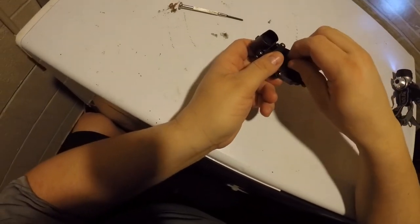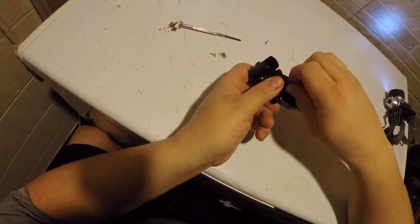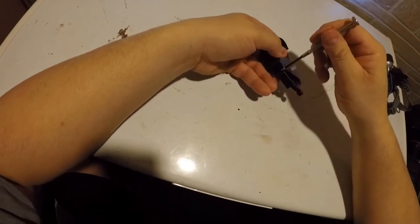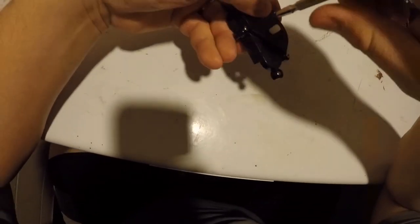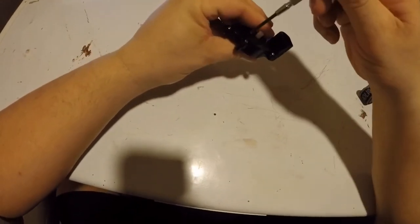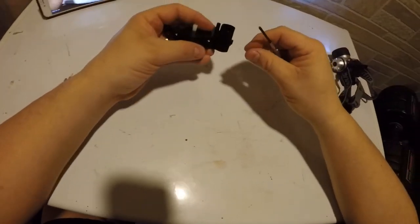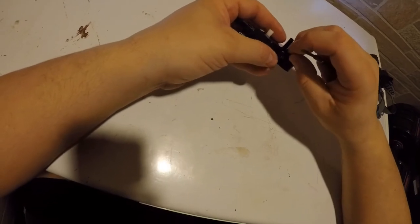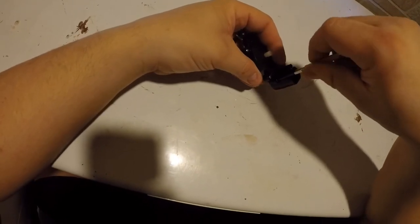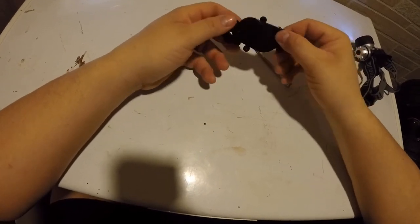Before you screw it back in, you can twist this and feel that it's not binding — that's what you want, you want it free-moving. Then the three screws that hold the two halves together, screw them back in. You don't have to go crazy on them because you don't want to break or bind anything; everything's just snugged up. That's your gearbox back together.